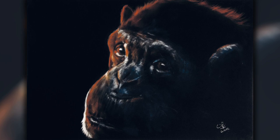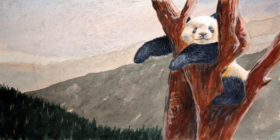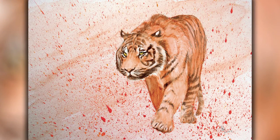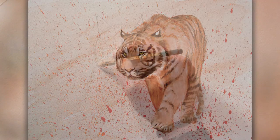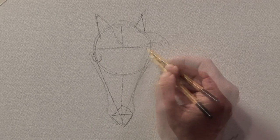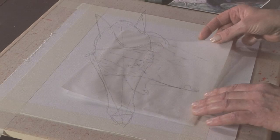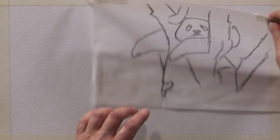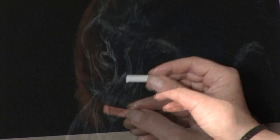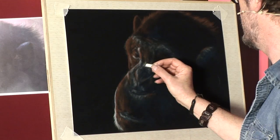In addition to using various materials and supports, I also want to share what I believe are three important elements in drawing and painting animals. Firstly, using simple shapes to sketch out your subject. Second, some basic composition rules. And finally, tone, which I personally believe is the most important aspect in drawing and painting.